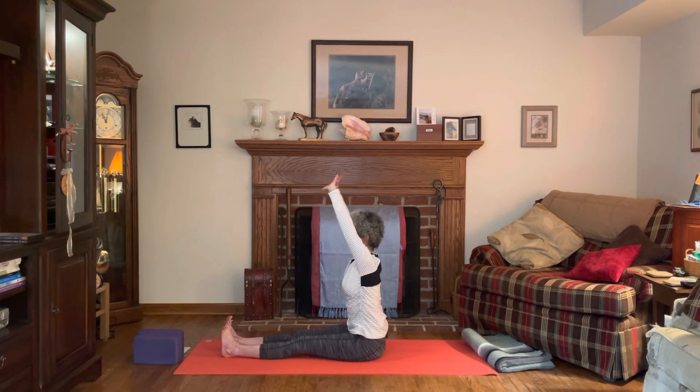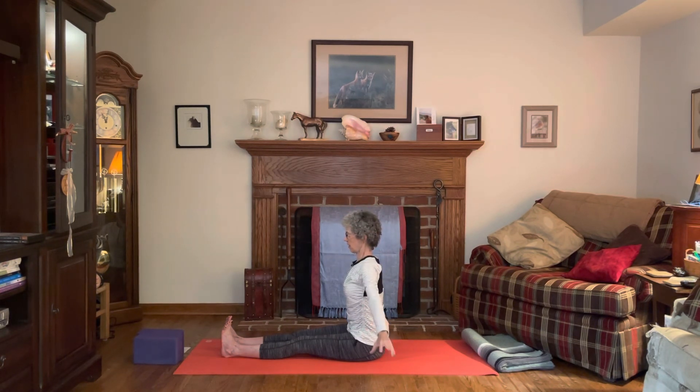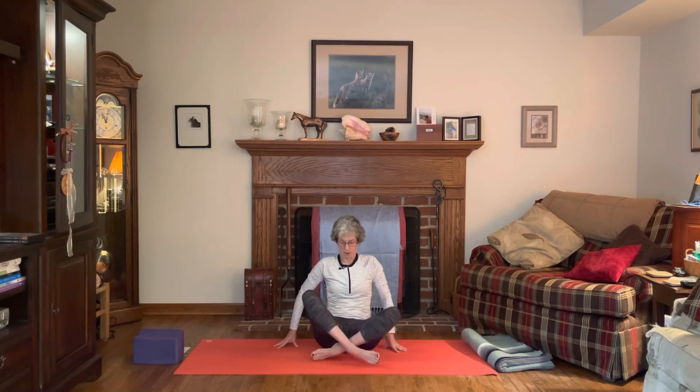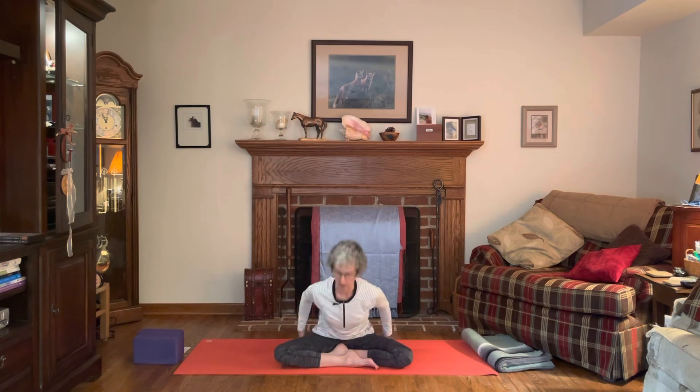Arms again overhead, release the hands, wiggle the fingers as the hands come back down. Come to a comfortable seated position — you can keep the legs extended or come cross-legged. Take your hands, rub them together to make a little heat, and then just place your hands right on your heart. Close the eyes, take a few breaths, and notice how you feel.